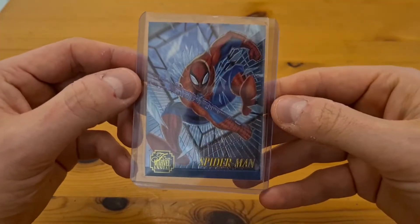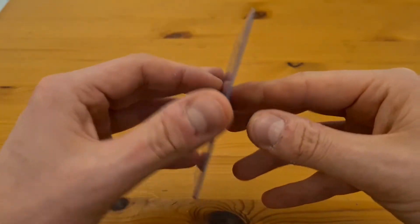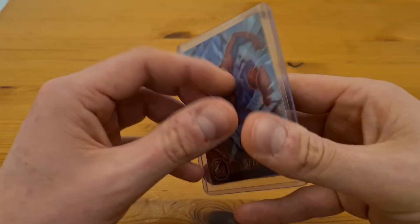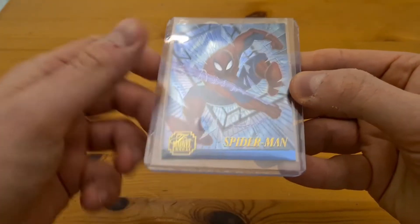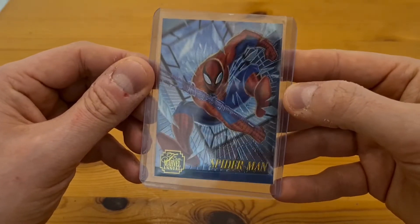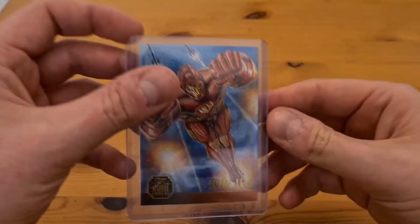Next up are some slightly later cards from 1995 — Flair Marvel Annual chromium cards by Fleer. I really love these. This is a limited edition one of 12 in the set and it's got a really lovely gloss finish. There is a tiny little scratch on it so I'm not expecting a 10, but Spider-Man is super hot right now and this card could do really well.